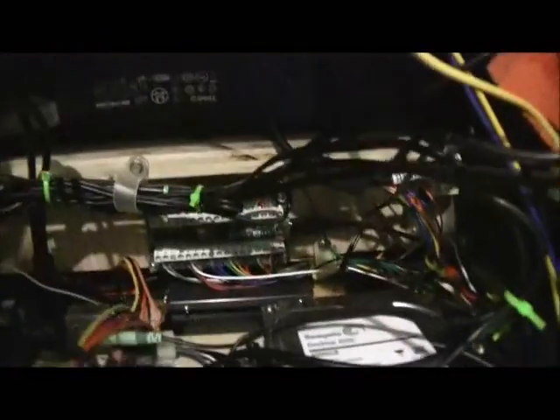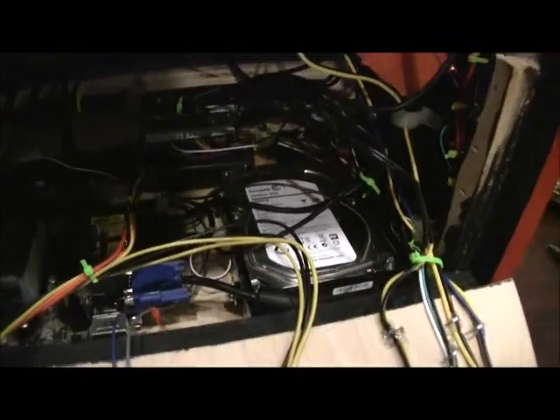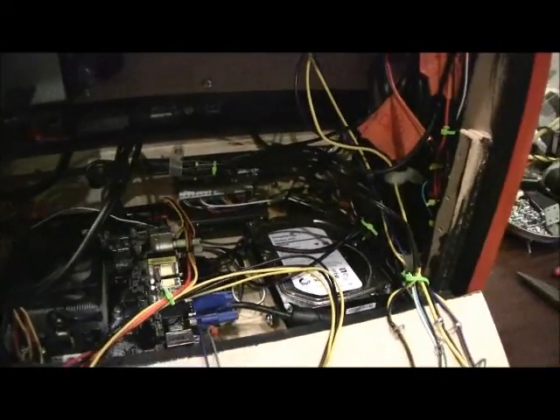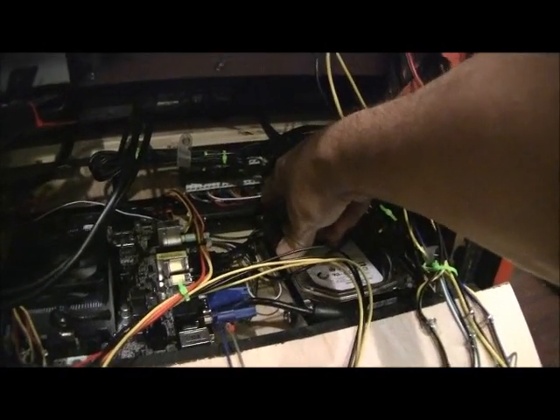That's about it on the inside — there's not a whole lot more in there other than a lot of different wires. Most of the wiring for the control panel is down underneath. Your SATA cables run across. Everything's secured to the bottom board. If you want to work on it, you can actually drop out your bottom board and do some work in there. The hard drive is mounted on a shock-absorbing platform. The solid-state is hard-mounted.